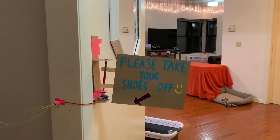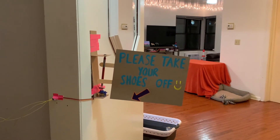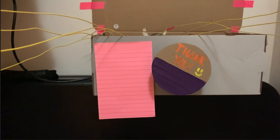Once the sign swings off of the wall, a 10-second timer begins. When this timer is complete, the sign swings back to the wall. When shoes are placed on the shoe rack, a motion sensor detects this movement, causing a motor to spin 180 degrees to display a thank you message.